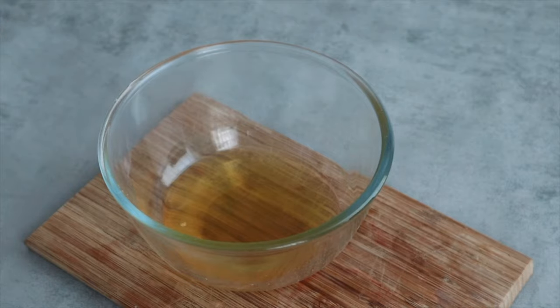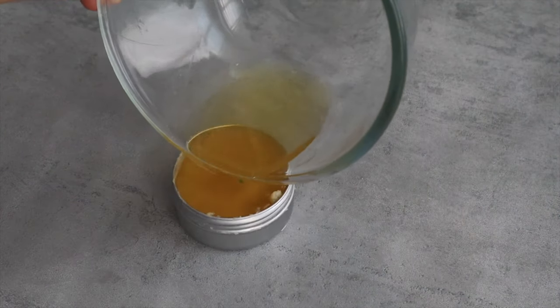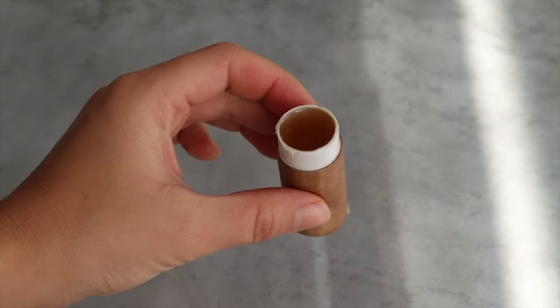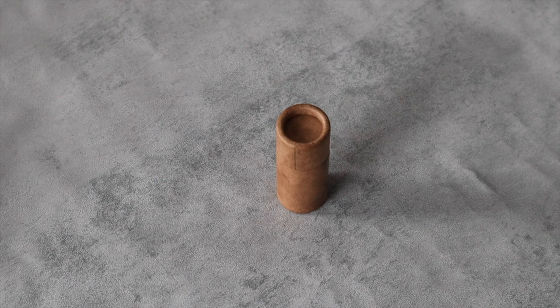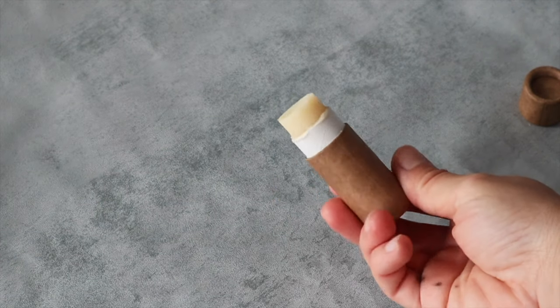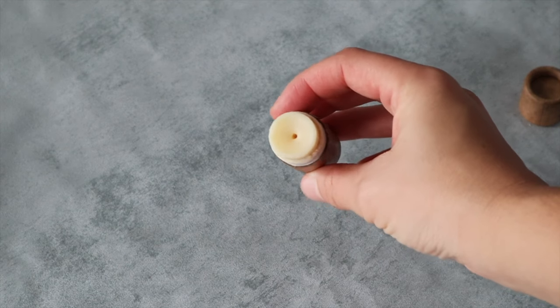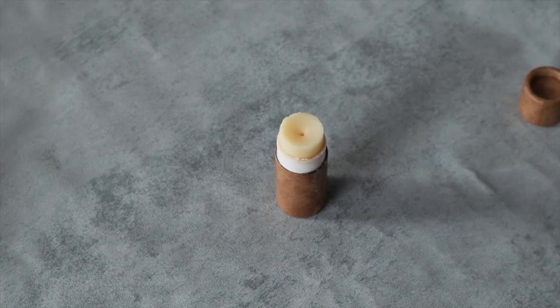Pour into a lipstick tube or a shallow tin. Pop in the freezer for about 15 minutes. Make sure not to leave it for any longer because otherwise the intense cold might crack it. If you leave it to air dry, the butter might become super grainy, so I really recommend to let it solidify with this method.